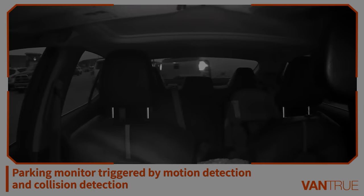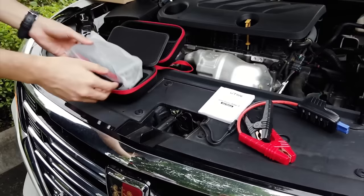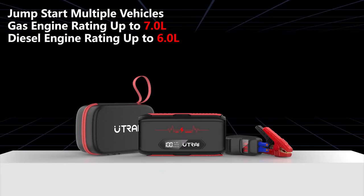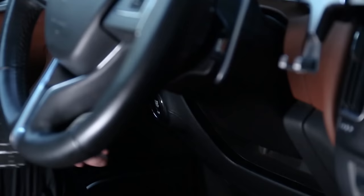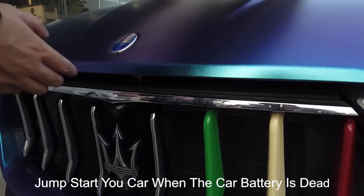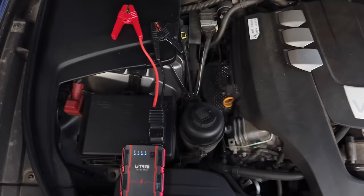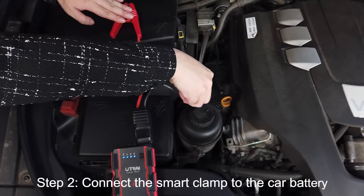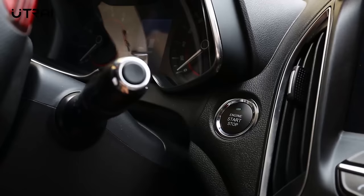Utre Jump Starter J-Star 3. Featuring 20,000 milliamp hour large capacity battery, the J-Star 3 by Utre is a reliable vehicle jump starter suitable for up to 7.0 liter gasoline engine or 6.5 liter diesel. When it comes to jump starters, battery capacity is actually not the most relevant specification. The more important thing is how much power the device can deliver in an instant to jump start a car. J-Star 3 is able to deliver 1600 amps peak current, sufficient and safe to start most 12 volt vehicles.